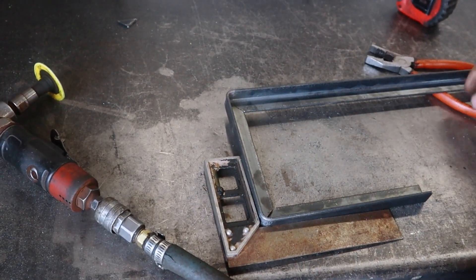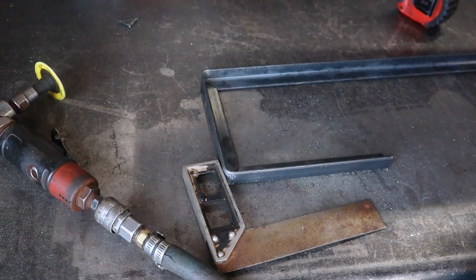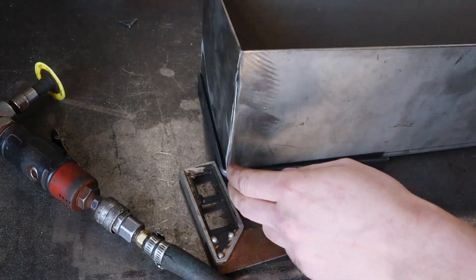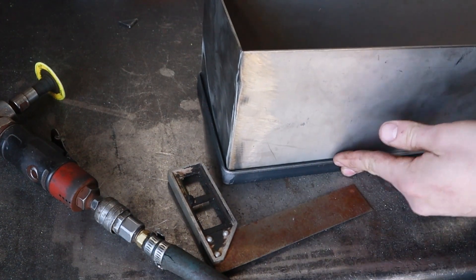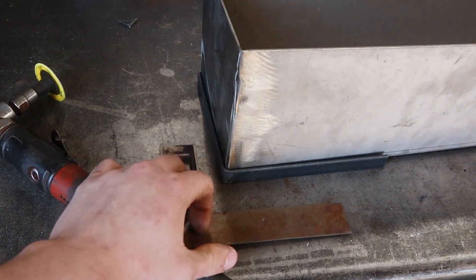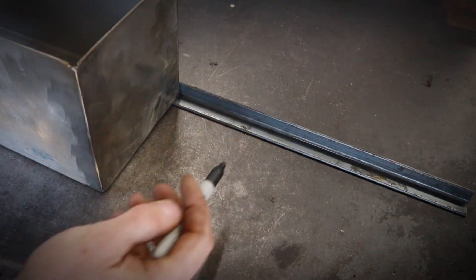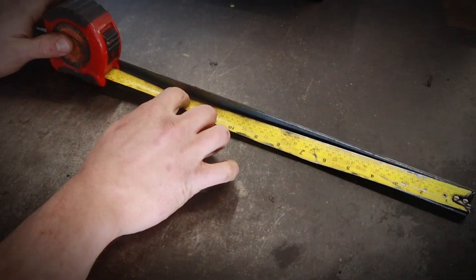That ought to work out real good. Let's see if the tank fits it — just about perfect. Look at that. That is going to work out great.